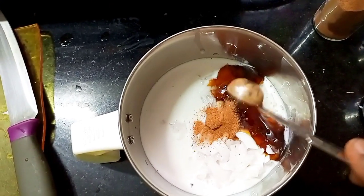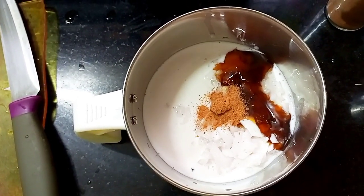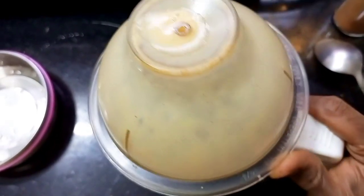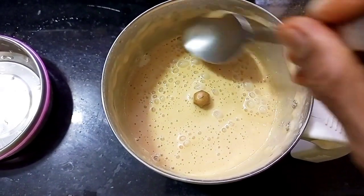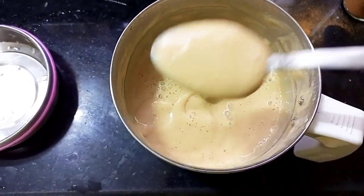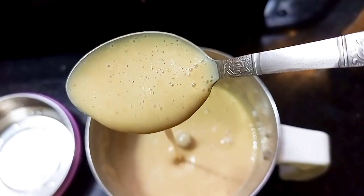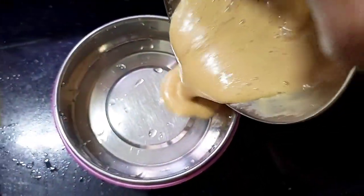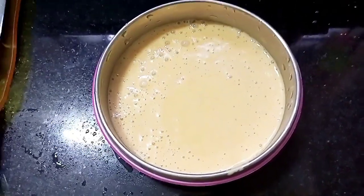Add one-eighth teaspoon of cinnamon powder — that's half of a quarter teaspoon. That's it! Grind everything into a smooth paste for about two minutes continuously. See, it's done — you can see the creamy texture. It smells good and tastes awesome. If you want more sweetness, you can add a little more jaggery syrup. Now pour this into a bowl, glass container, or steel box, and close the lid tightly.